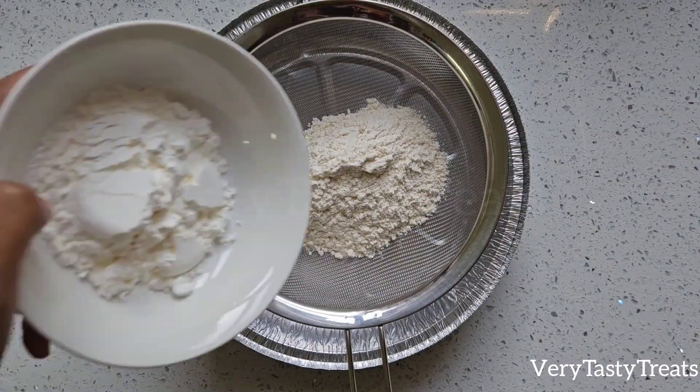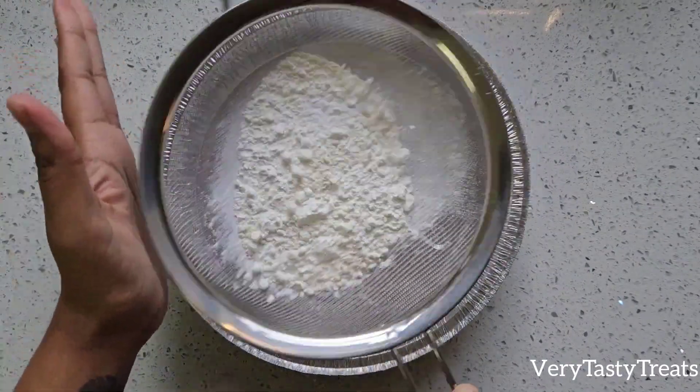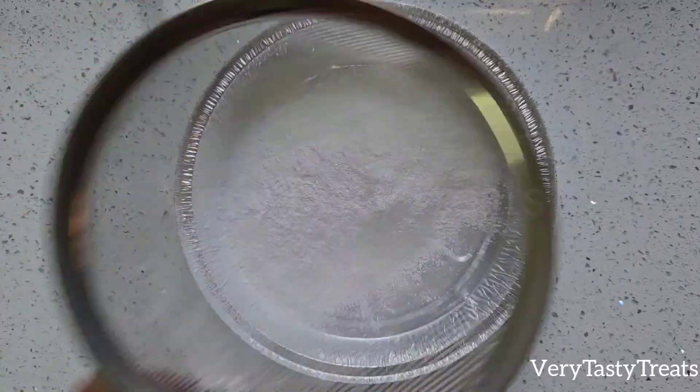Combine half a cup of flour, a quarter cup of corn flour or maizena, and a teaspoon of baking powder. Sift it twice and set it aside till needed.